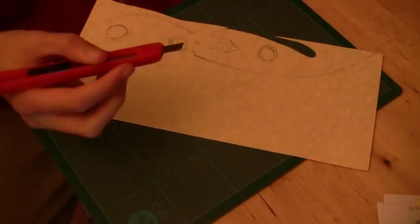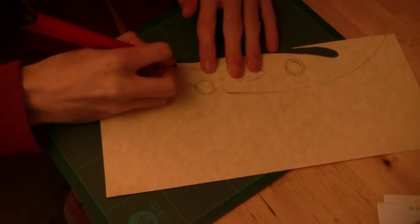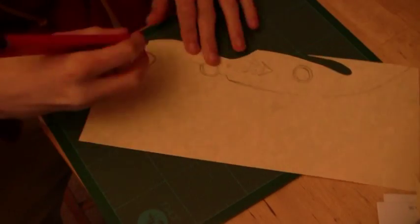Or if you're just going for accuracy and still don't want to draw it yourself, you can just download my file onto a larger piece of paper, if you have a printer big enough.